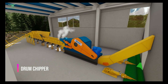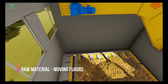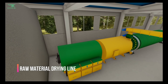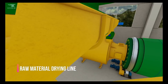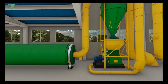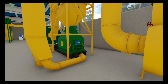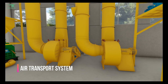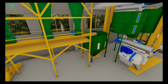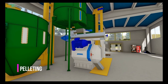Let's have a look at how wood pellets are made. They come from a sustainable wood source. The pre-dried wood is chopped up and dried in a large rotating oven, then hammered into a fine powder.